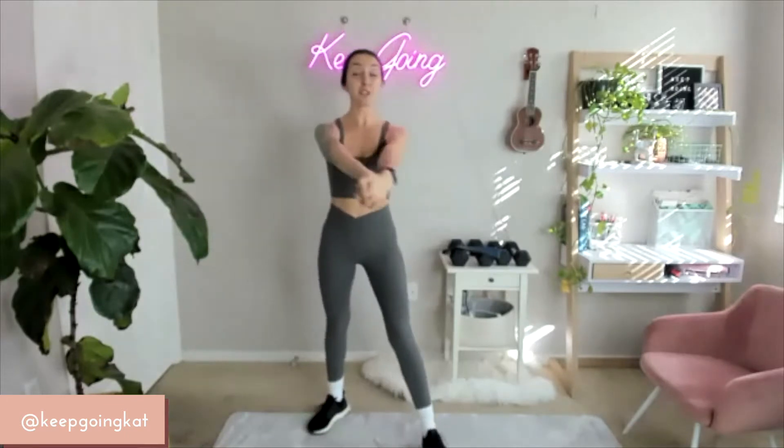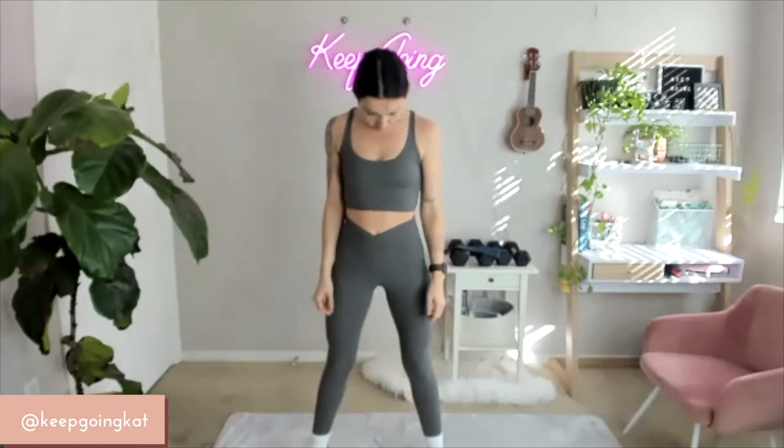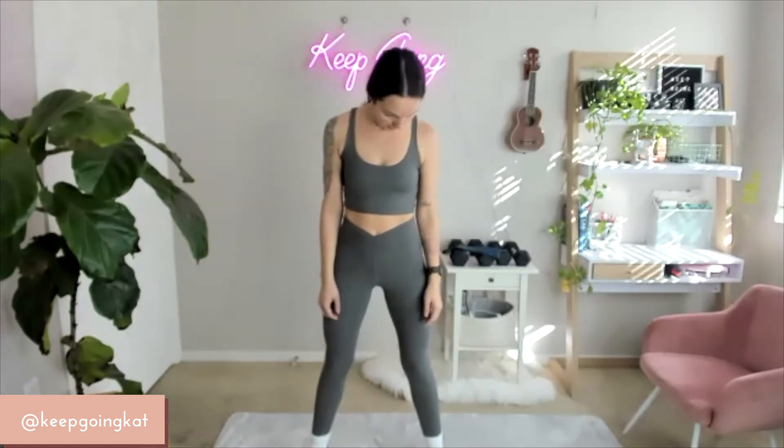Now from here, let's move into a neck roll — three going one way, all the way around, and three going the other. Make it feel good.